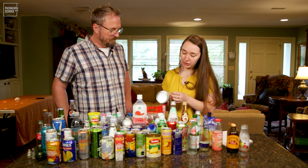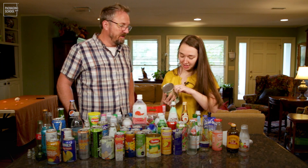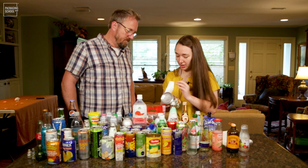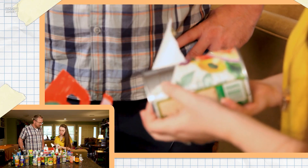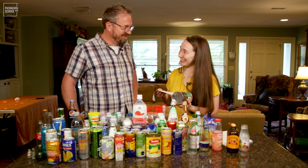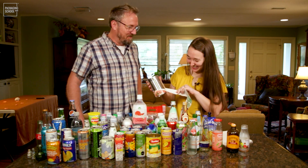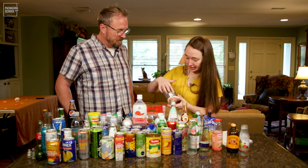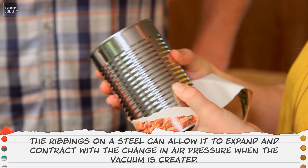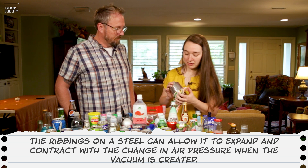Looking at the adhesive on steel cans — I thought this would be hot melt, but it's actually got a cold type of adhesive here. And these ribbings on the can are not just to look pretty — they're actually there so that it allows the can to expand and contract with the change in air pressure when the vacuum is created.